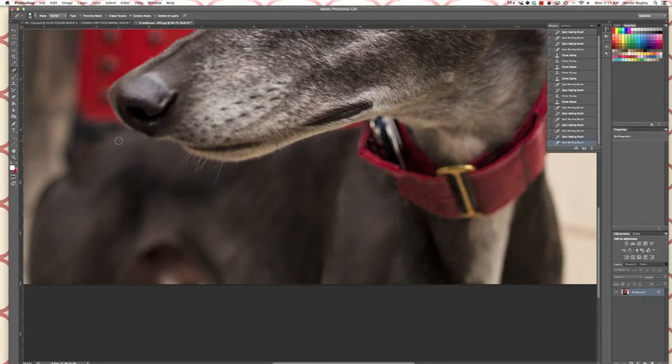I'm also gonna build this leash out a little bit more here. For that I'm actually going to use the patch tool again — I need to fill in this section here of the collar. So we're gonna select it, pull it down a little bit, and deselect.